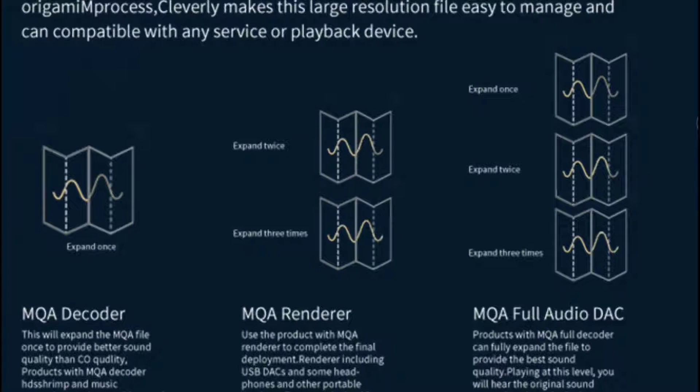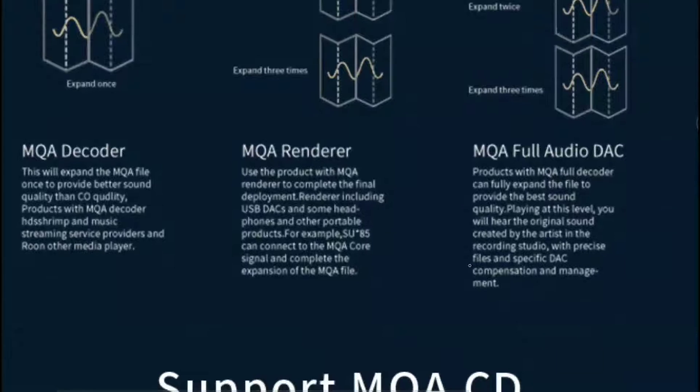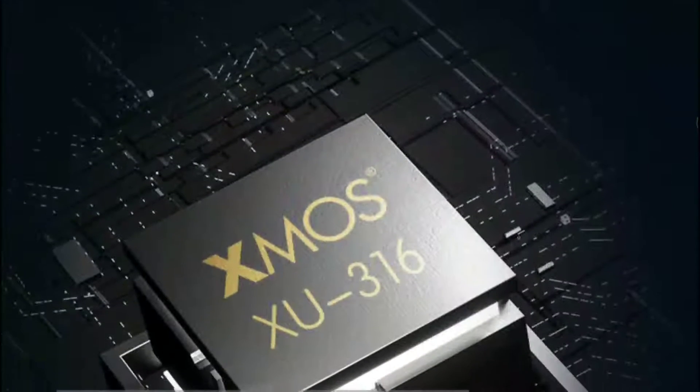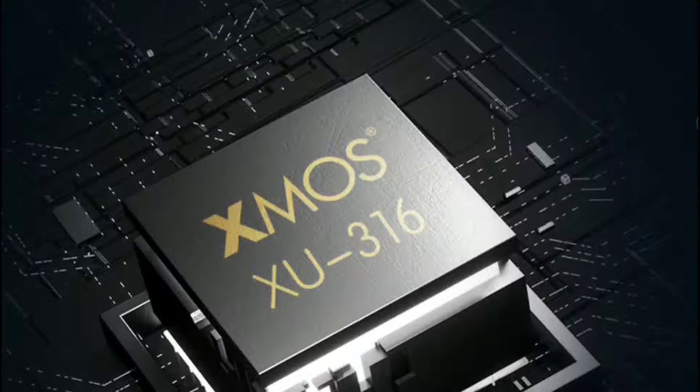It comes with the Sabre DAC chipset — specifically the ESS 9039Q2M chipset inside. So this thing is a beast in every regard and looks well made.